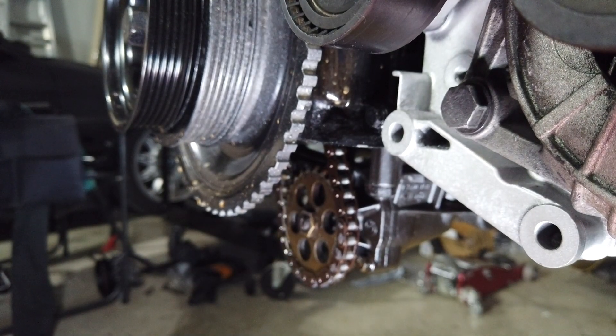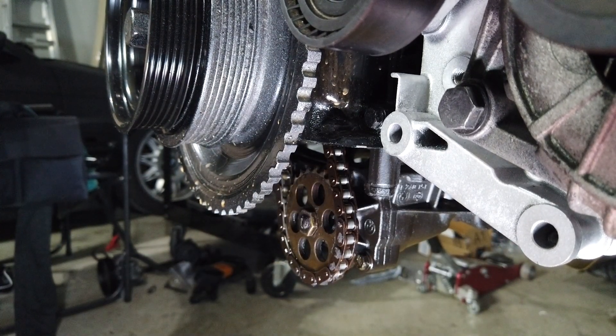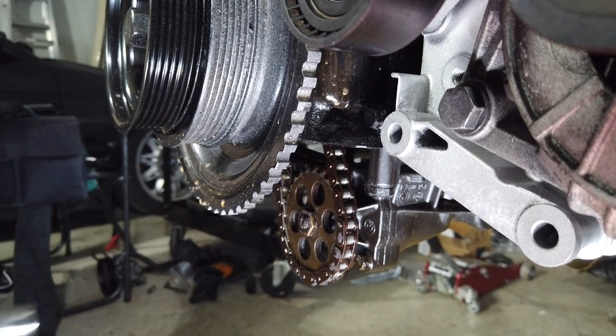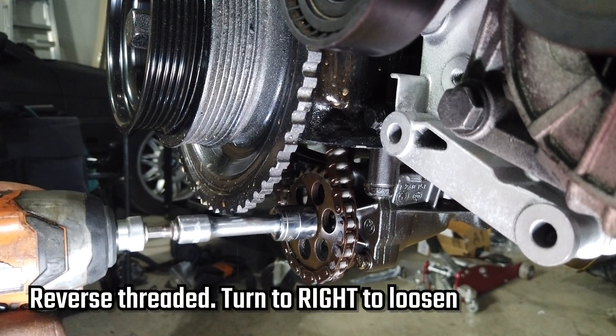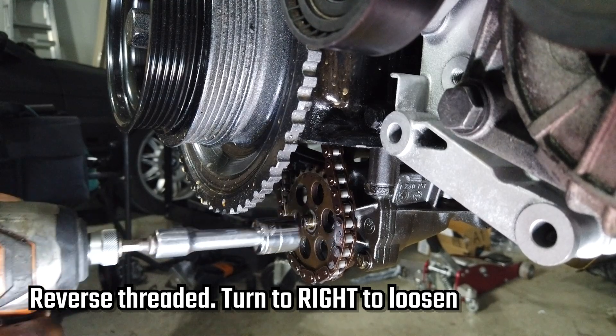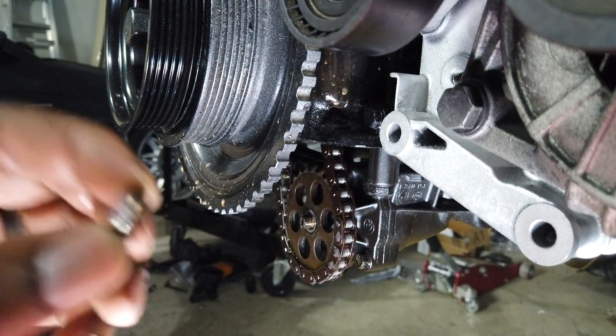Now to get this off — I can't lock my flywheel because I don't have a flywheel on right now, so I'm gonna have to use an impact. It's reverse threaded so you use the impact to tighten it. There we go — that took a little while but the oil pump nut is off.